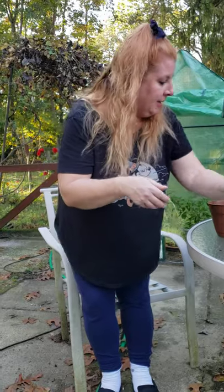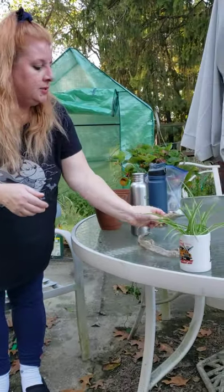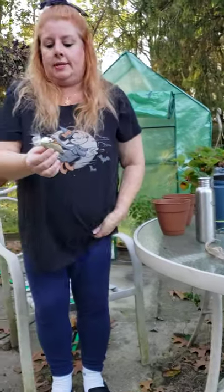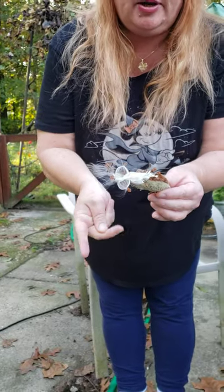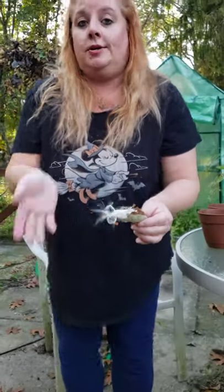Alright, now lastly is another way that seeds can travel and this is milkweed seeds. I'm going to go into my garden and I'm going to show you how they travel. It's really cool. So come with me.